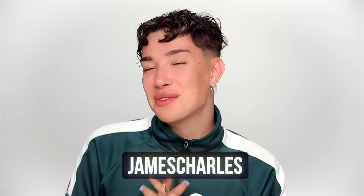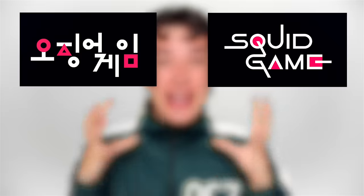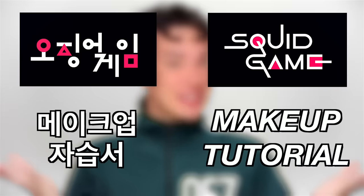Hi sisters, James Charles here and welcome back to my YouTube channel. I really shouldn't even have to explain what this video is because I'm sure judging by my outfit alone, you guys can already guess. But for today's video, I really wanted to teach you guys how to do a super fun, easy Squid Game makeup for Halloween this year.